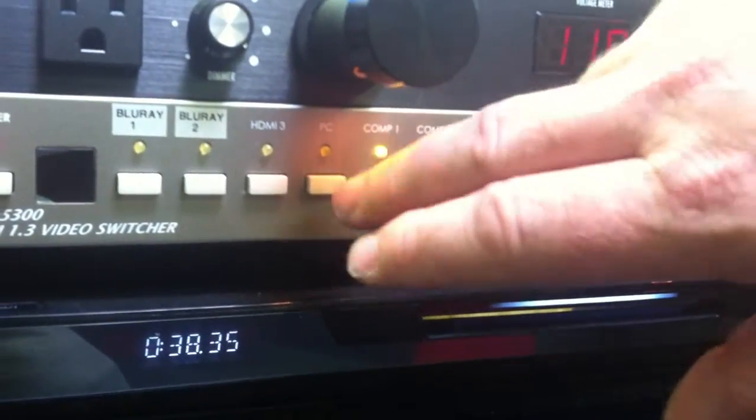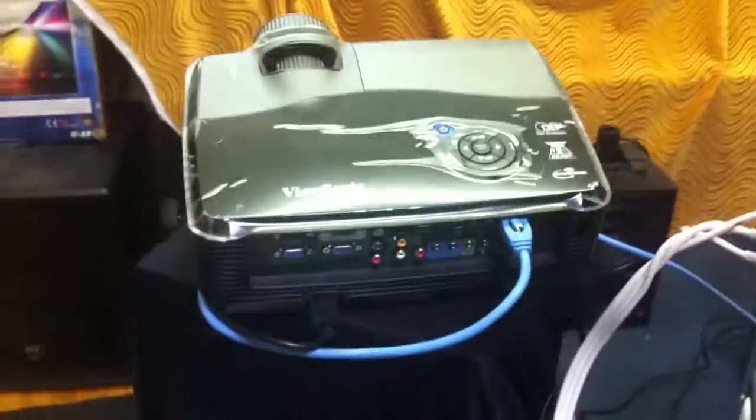Simply select which one you want to see at will, and these are all converted to a single HDMI output on the side of the case that is sent to the projector. It's that easy.